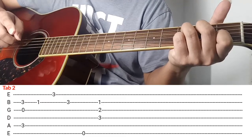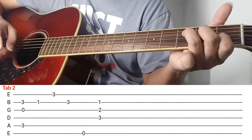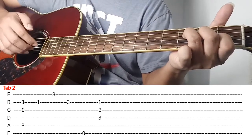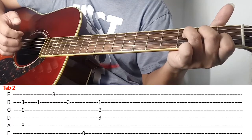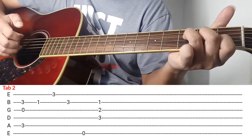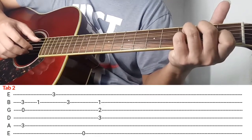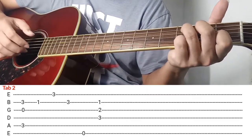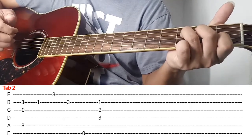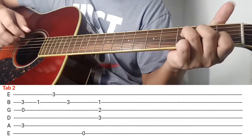Ang nadagdag lang dyan is itong dalawang daliri nyo, ibaba nyo tulad nung tinuro ko kanina, and then i-strum nyo yung 2nd string, 3rd string, at 4th string. Ganon lang ok. So bali all in all ganito sya. Ganon lang ok, so bali pagklinay ko si tab 1 tsaka tab 2 is ganito.